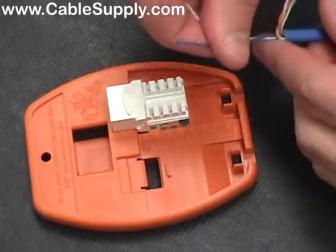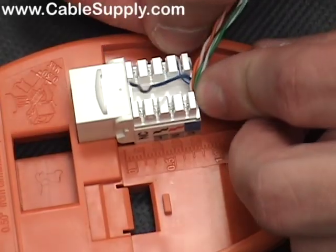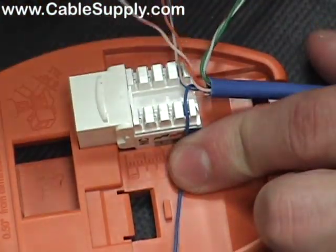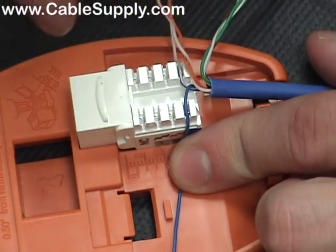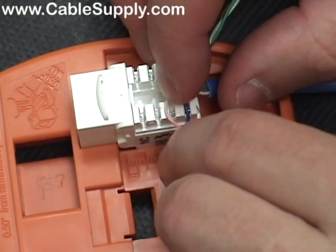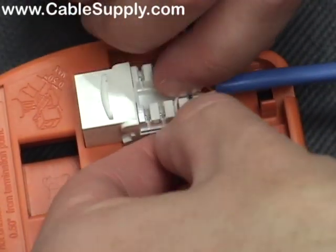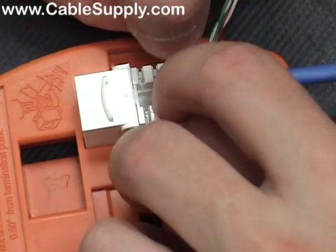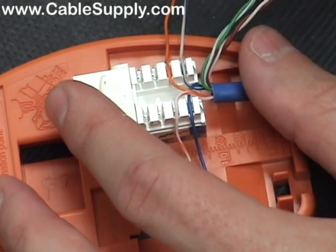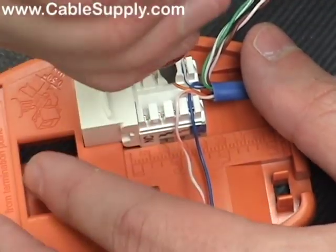We're going to take a piece of cable and use it to punch down. Now this is a voice jack we're going to be punching down. On a voice jack, most of the time you just use your first pair — your blue pair — that makes it an RJ-11. That's the two center pins. The next two pins on either side is called an RJ-14. Fax machines just need one pair; some older phone systems needed two pairs. It's rare that they'd ever need three pairs.